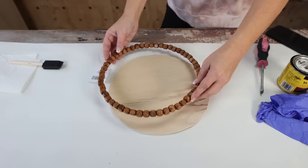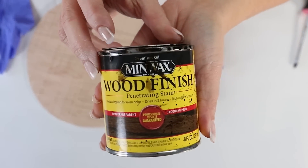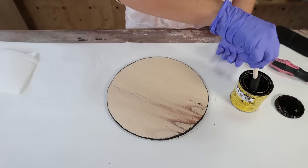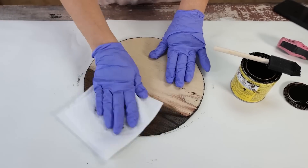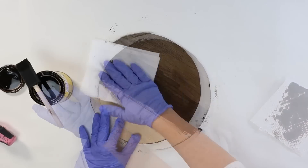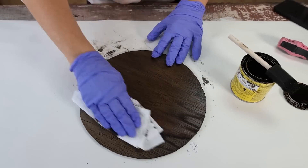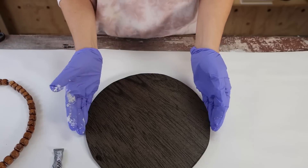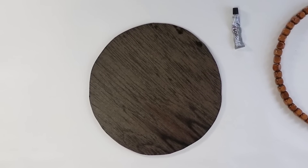I wanted to stain it — going with a darker stain for this board, so I picked one of my darker wood stains. I put on one coat with a foam brush and wiped off the excess with a paper towel. After that I realized the stain wasn't dark enough, so I came back with another coat, let it sit for a minute or two, then wiped off the excess. If you want it darker, just go in with another coat.